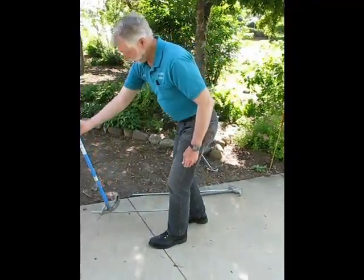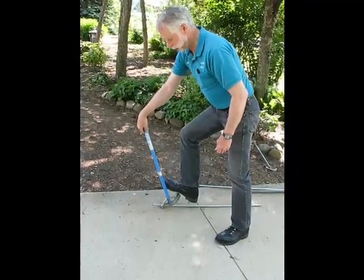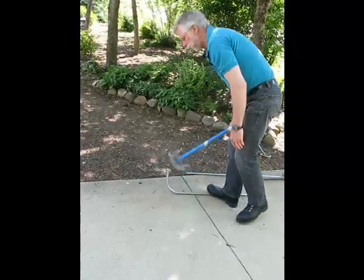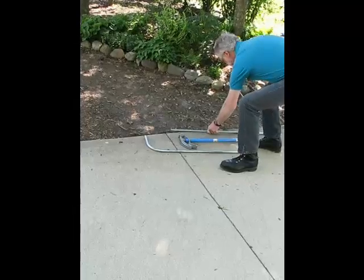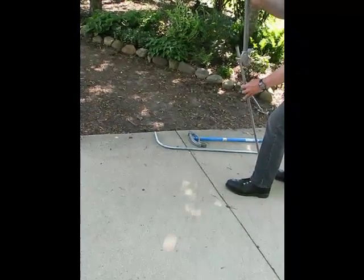When bending conduit it's important to maintain foot pressure on the bender so that you don't kick the pipe as you bend it. That is a code compliant radius 90 degree bend. This is a short radius 90 degree bend.